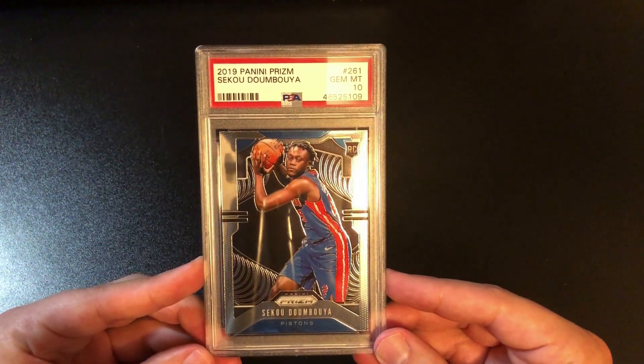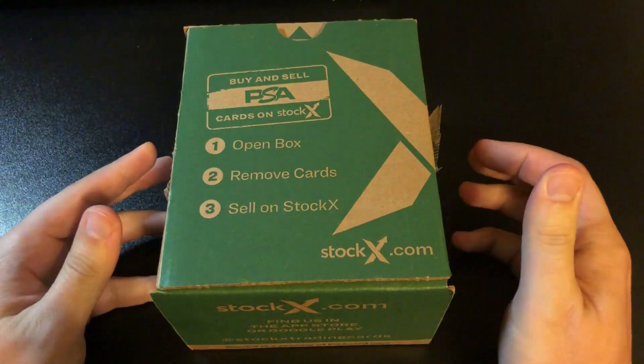Rounding out the first box with a Sekou 10. We'll do five boxes in this video, which should be about a little over one-fourth of the total cards. Let me grab another box — alright, box two.